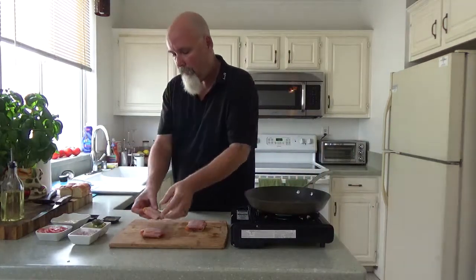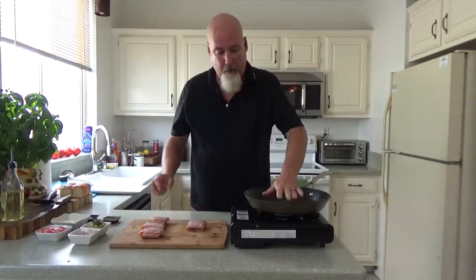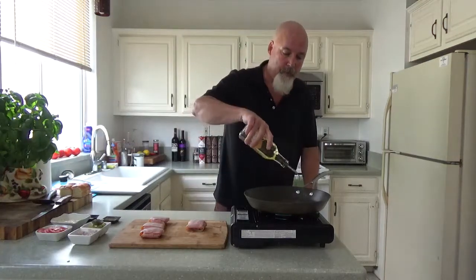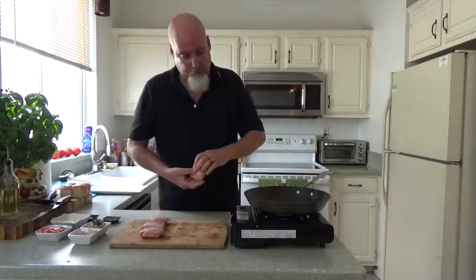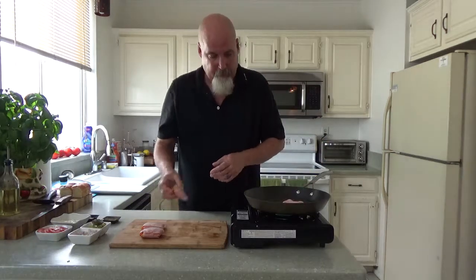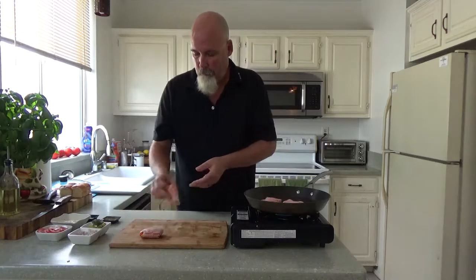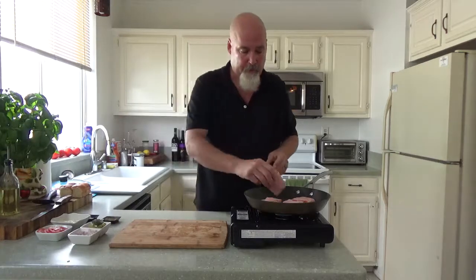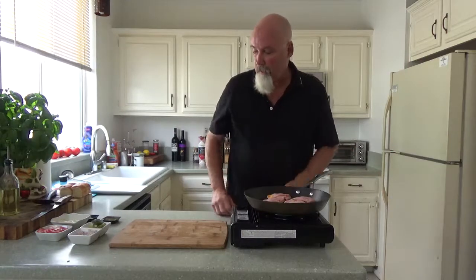Our pan is getting where it should be — I don't want it too hot. I'm going in with a little canola oil, about a teaspoon, in a non-stick pan. You do the non-seam side down first, though it really doesn't matter since it's tight — it's like a ham purse. I'm going to start to let that go.